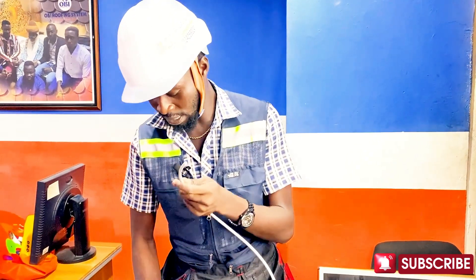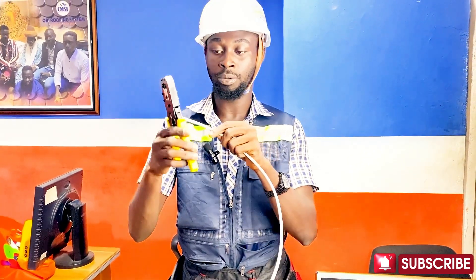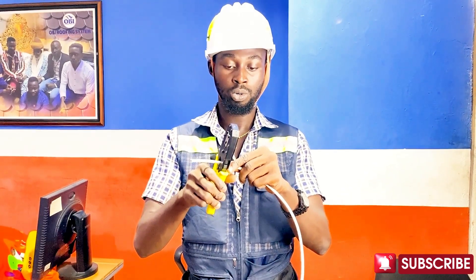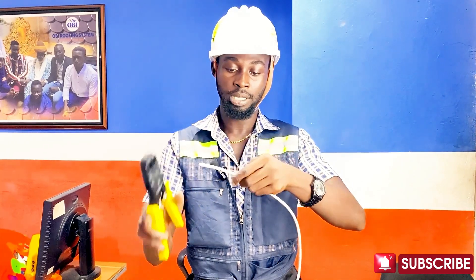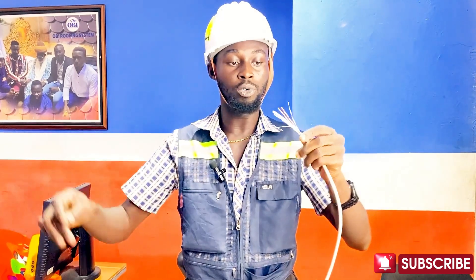You take your pin, put it inside the hole or the arc of the crimping tool, twist or turn a bit, then remove — and there you have it.